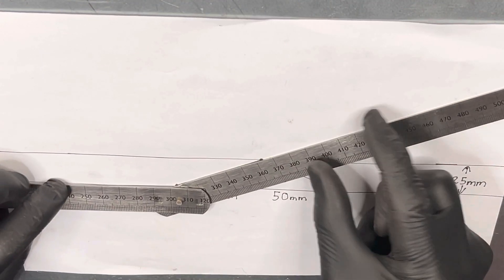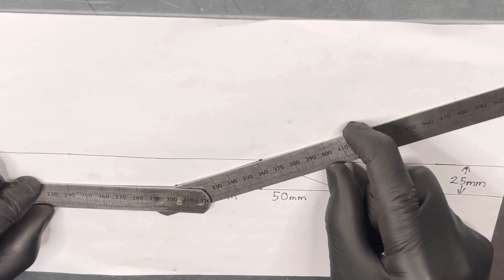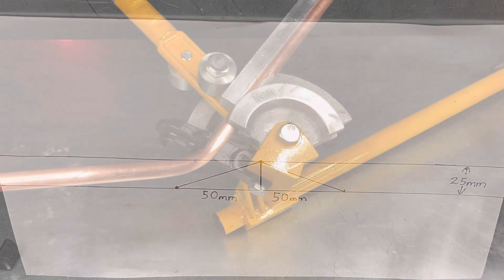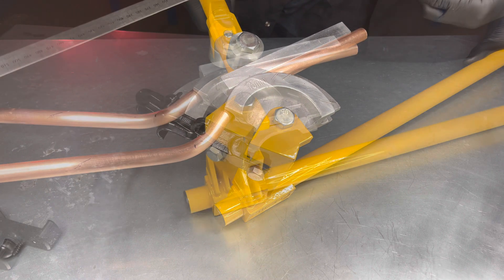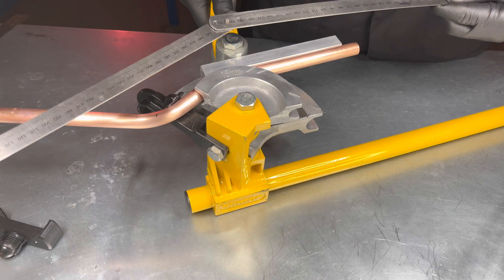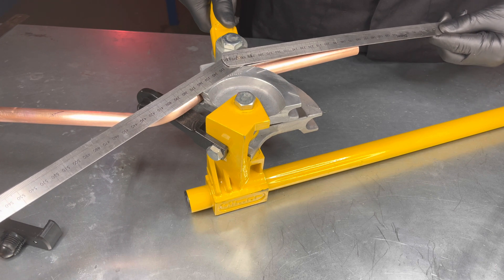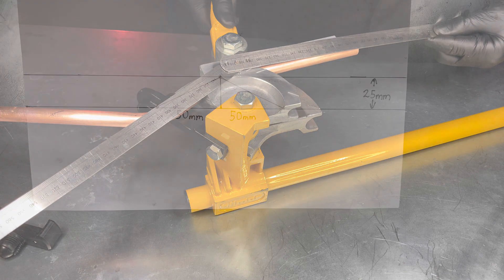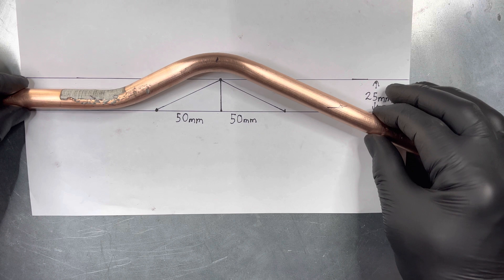Now place the folding ruler onto the diagram at this angle. Now bend the pipe to the angle we set the folding ruler to. Now place the pipe back onto the diagram.